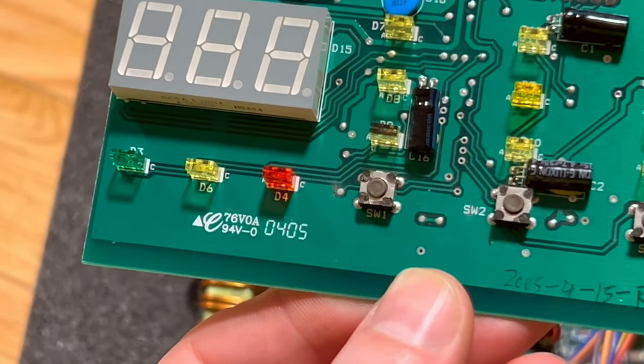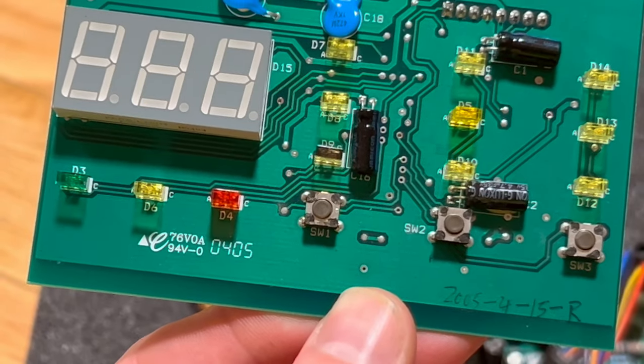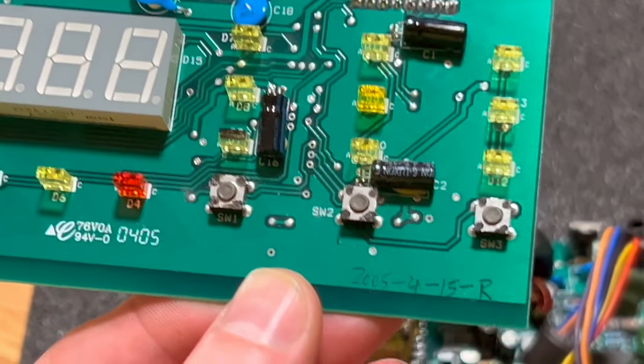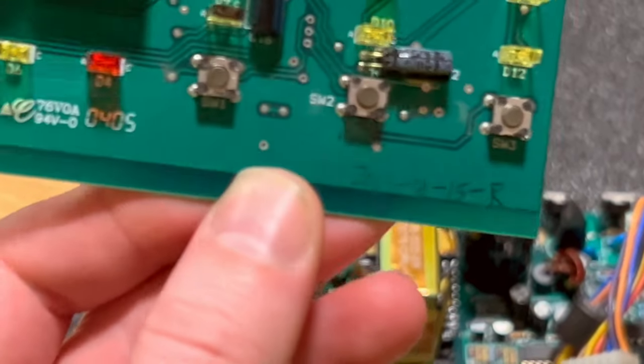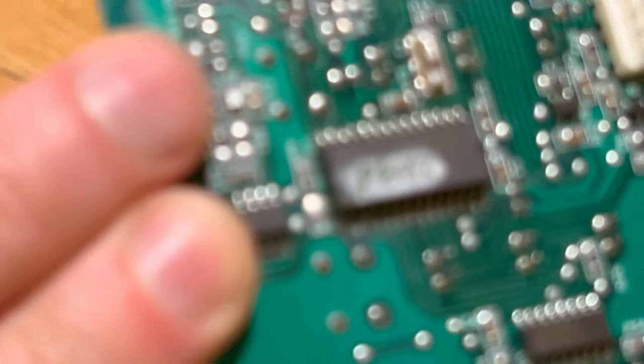There's the part number: 76 VOA 0405 94V, 2005 415R. There's handwriting on there. There's handwriting on this circuit too.